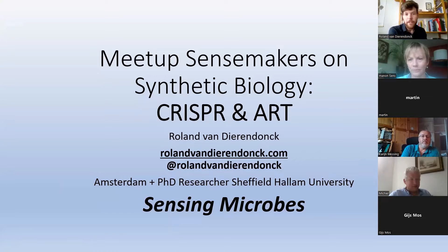I made this talk for the Meetup Sense Makers about CRISPR and art. CRISPR is a method used in synthetic biology to cut DNA in a very specific location — you can cut and paste DNA like you would with a word processor. I'll talk about how I use it in art projects at Waag and also in a documentary you can watch later.